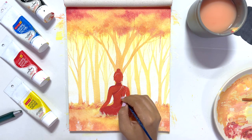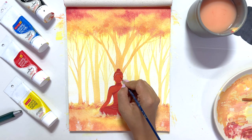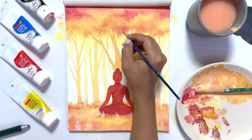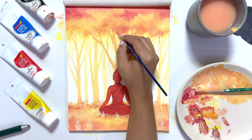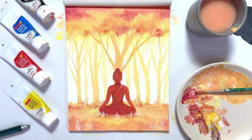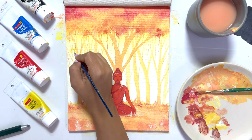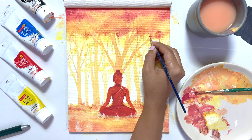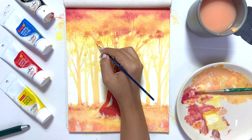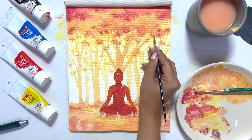Now I'm giving the final touch to the trees and bushes. The technique I'm using is the same dabbing method, but here I'm using a small-tip round brush. It is a bit time-consuming, but the end product is very beautiful and the technique is very simple. Finally, we have completed our painting using a lot of easy techniques. Do comment below and let me know how your painting turned out.